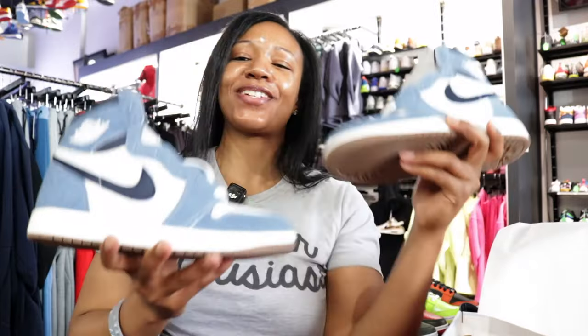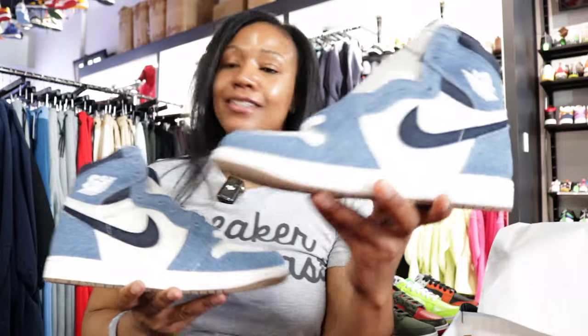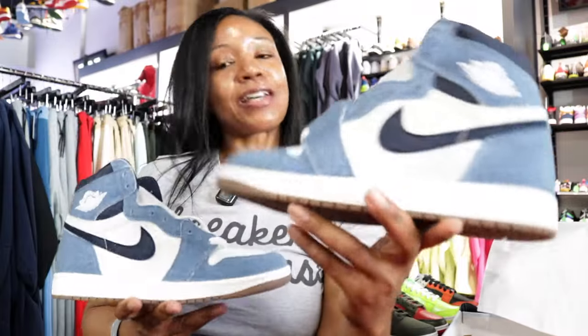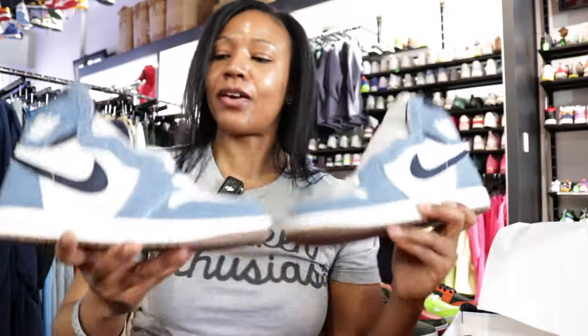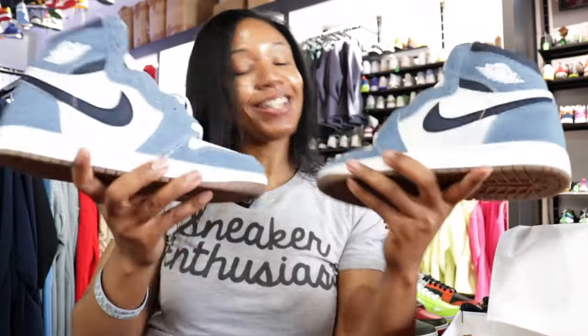Once again, Air Jordan 1 High Denim, June 15th. Hit the comment section, let me know what y'all gonna do. I think I might give them a second look — don't be surprised if they're added to the collection. That's all I'm gonna say about it as it relates to me. It's been another one for your girl Q Da Queen. Until next time, Royalty.